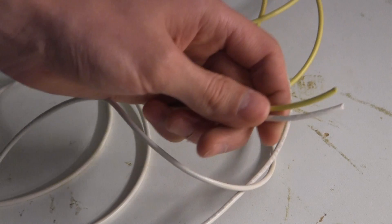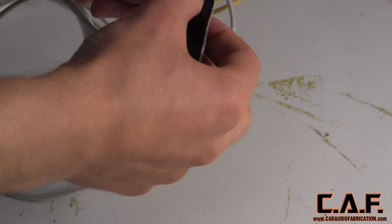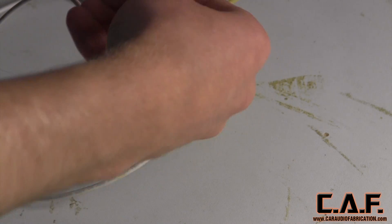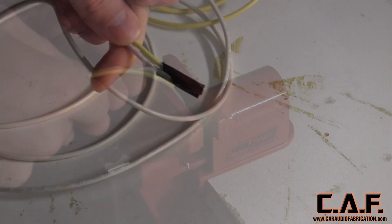Weaving wires is a simple process that will really take your install to the next level. We'll start by taking however many wires we're going to use and bundling the ends of them together. In this case, I'm using two wires, and I simply bundle them together using tape.